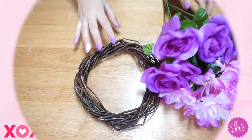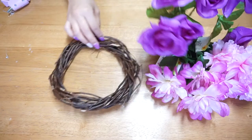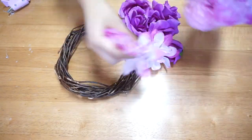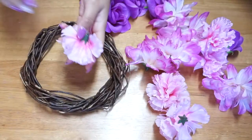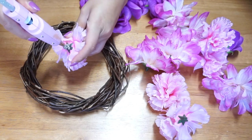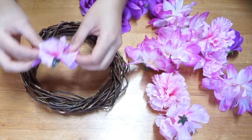The second DIY is a floral crown, and as you can tell on my channel I really like to make floral crowns. What I love about this DIY is that it's super versatile. Here I'm using different shades of pink, but of course you can use your favorite color, or if you want to make it just for Valentine's Day you can use reds and pinks.